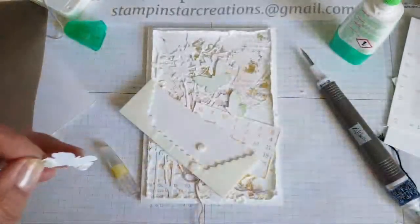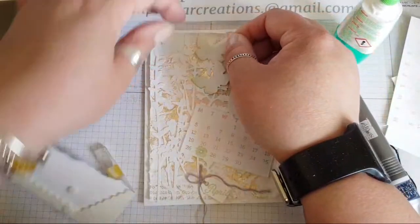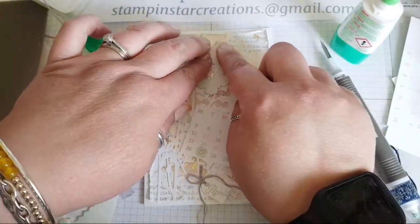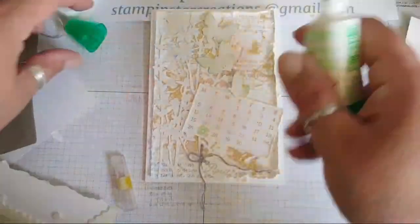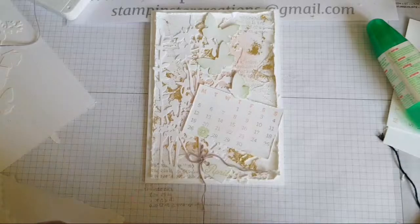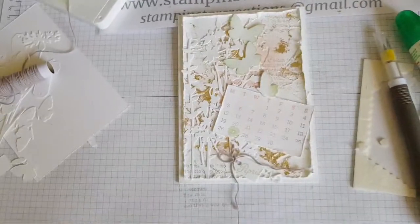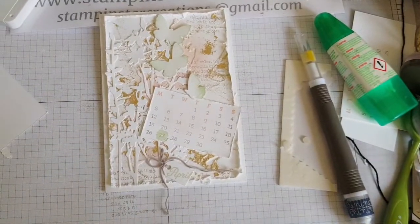I was thinking of doing maybe a one-sheet-wonder background, but I might save that for my Tuesday evening live. I might let Ruth choose some colours and a stamp set and do a one-sheet-wonder on Tuesday for my usual live. Let me clear the old frog out. Right, let's get some sparkle on this page!